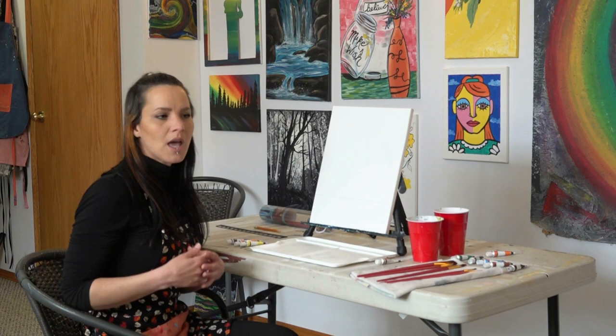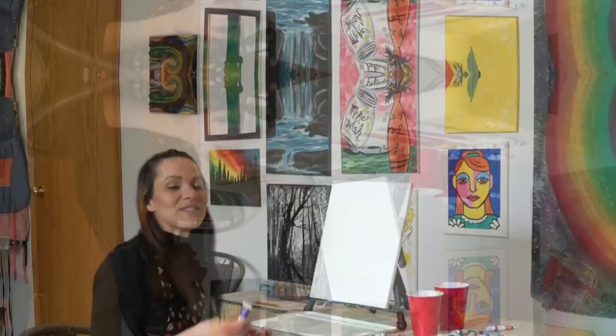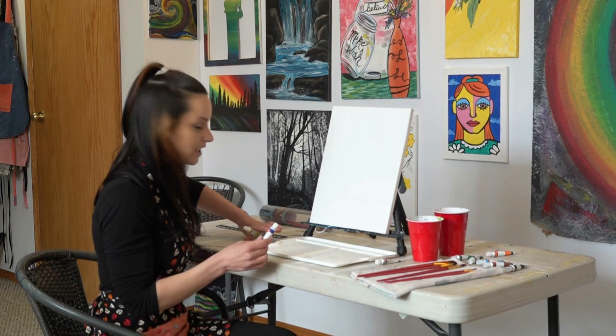If you want to have a nice orangey sky more so than the purpley-blue-yellowy-orange that we're doing today, you can change it up and use the colors you have at home. The colors we are starting with are lemon yellow, vermilion, and ultramarine blue. You only want to do a little bit at a time and start to apply the paint slowly, and if you need more paint you can always reload your palette.